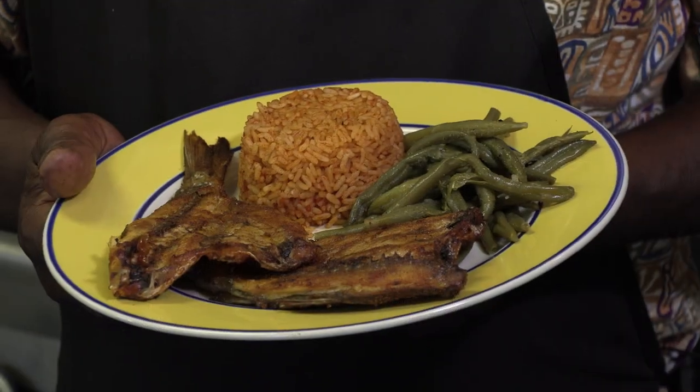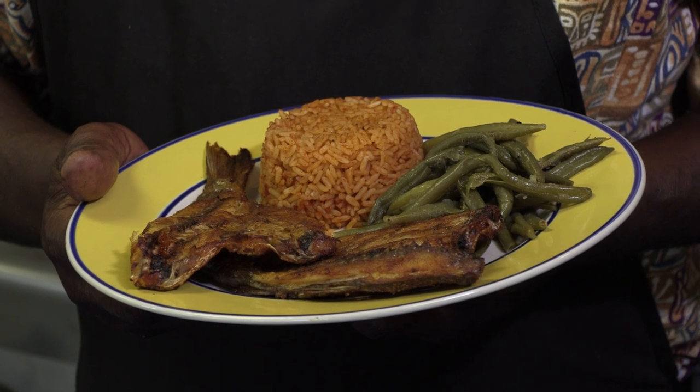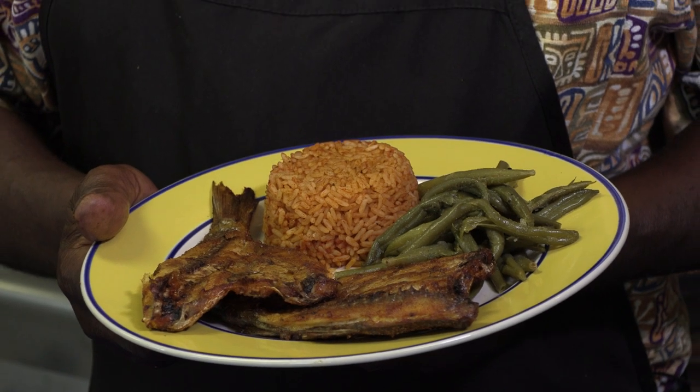I'm Bill Green and welcome back. Today I'm going to show you how to make some mullet fish — some of the best mullet fish that you ever want to taste. Mullet fish is always a special in our diet.